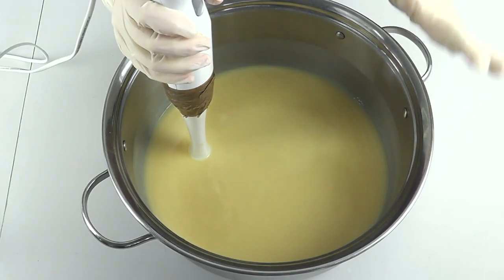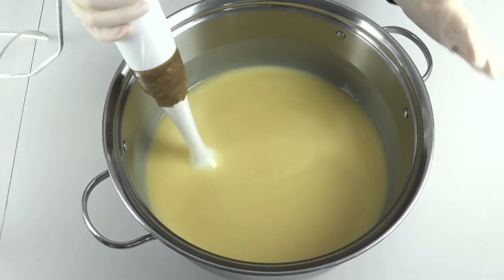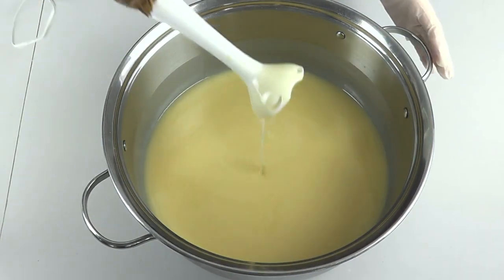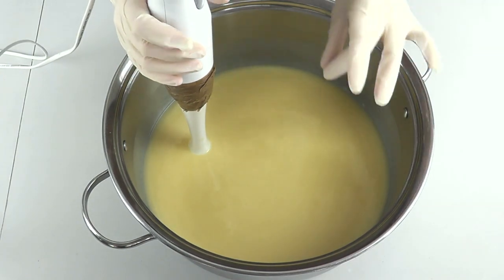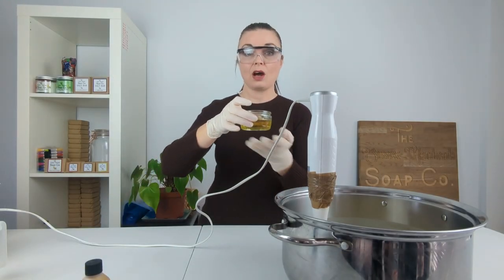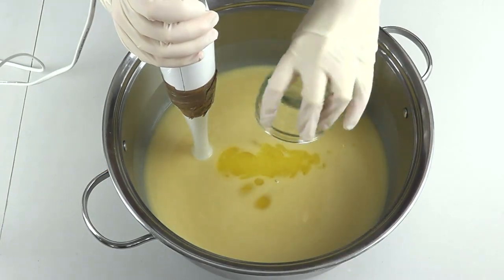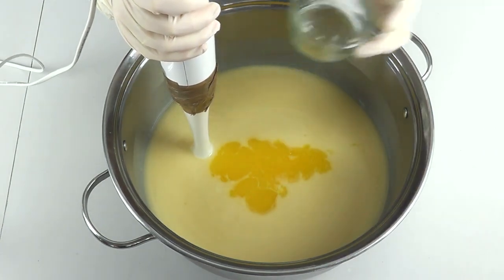So I'm now at a nice light trace. If you actually look at the surface of the soap batter there is no oil floating on the top, there's no separation — it's a good kind of consistency. So I'm happy that we are now at a light trace, and we're going to go ahead and add in our essential oils now, going in with that blend, and then I'm going to mix them in really well.